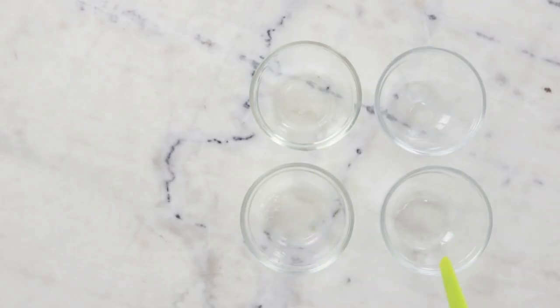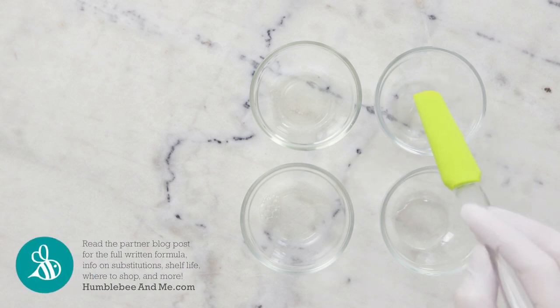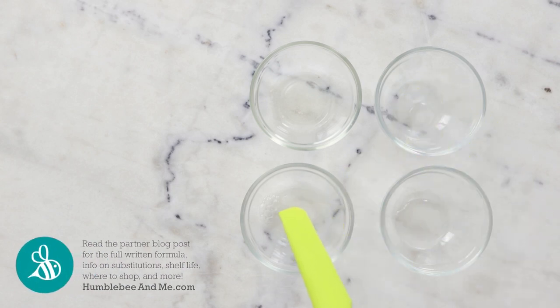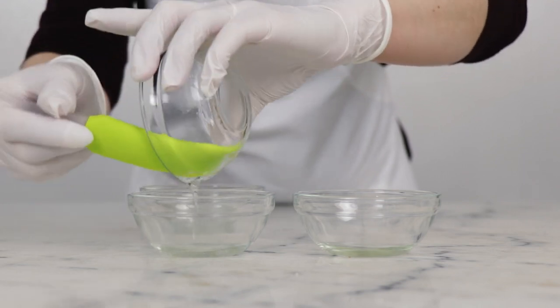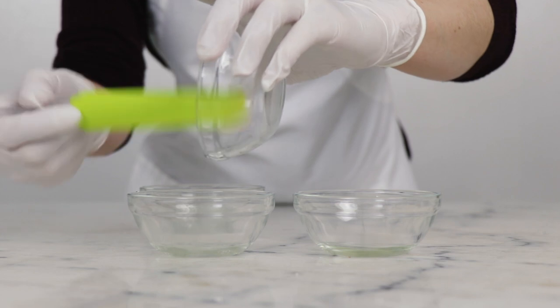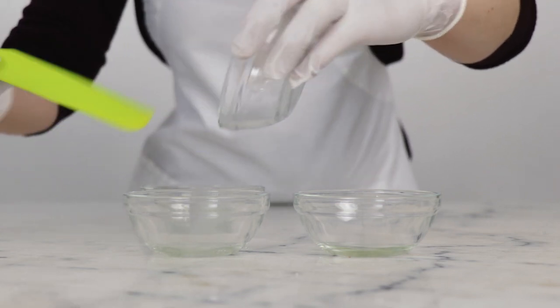We're going to begin by mixing all of our wet ingredients together. In this dish I have 3.75 grams of sweet almond oil. In this little dish I've got 0.75 grams vegetable glycerin and 0.25 grams Liquid Germall Plus. Over here I have 4 grams of cocamidopropyl betaine, and in this little dish I have 5.05 grams of disodium laureth sulfosuccinate. I'm going to combine everything together with the preservative and glycerin since those are the tiniest amounts, and stir everything together.